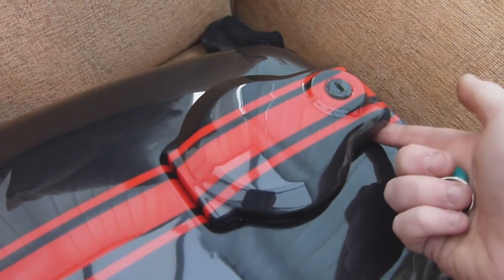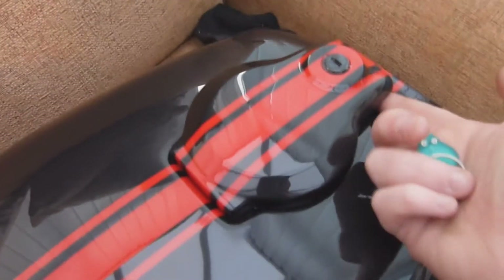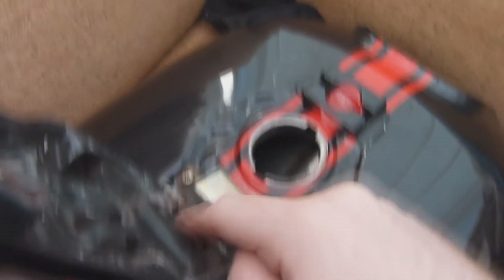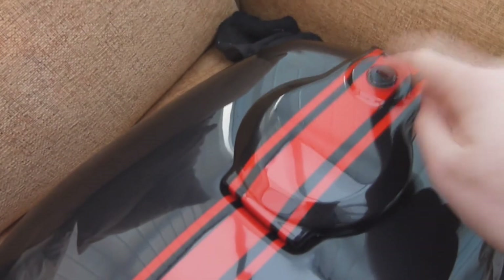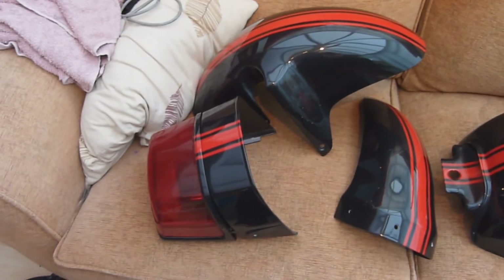A lot of people when they do these cafe racers paint their fuel cap a different colour — normally chrome or silver. I wanted to keep it the same as the rest of the bike because the whole bike has the same theme, and I didn't want it sticking out like a sore thumb. It also goes underneath to the petal cap. There was a bit of rust there but I'll sort that out later as nobody's going to see it. The rest of it is the same — black and red stripes going all the way through, and it looks bloody good.